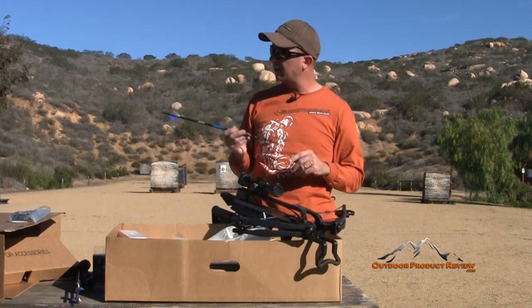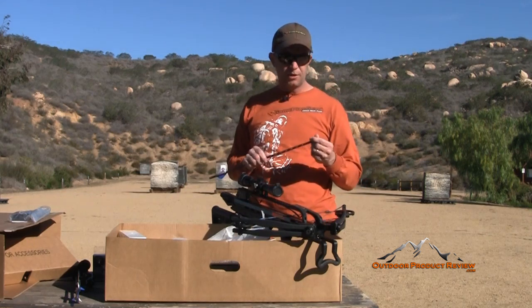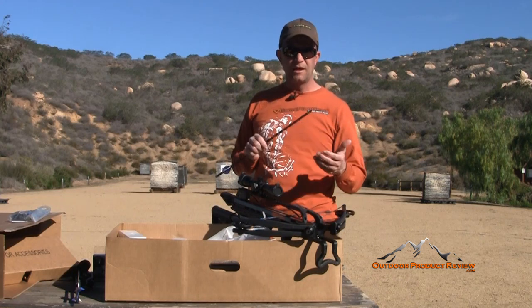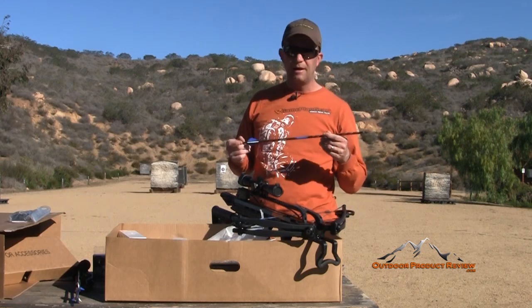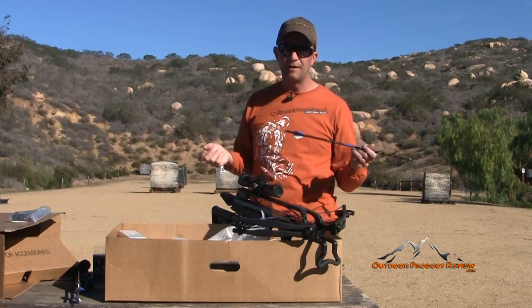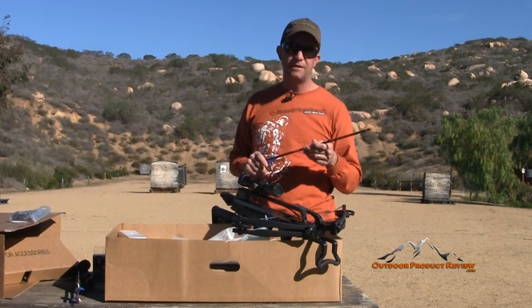I've got a Reinhardt target set out here that we're going to shoot at. I recommend you don't use a regular range target — you want something that's really solid and high-density that will take a crossbow bolt. Otherwise you might ruin the target, you might not get your arrow out, and you can go through the target. I like a nice high-density foam target, and that's why I use the Reinhardt.